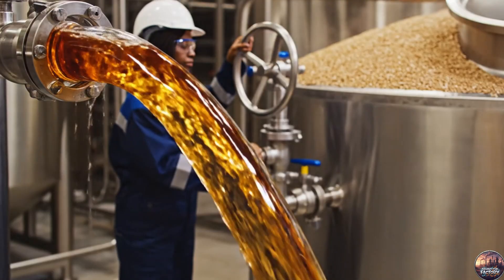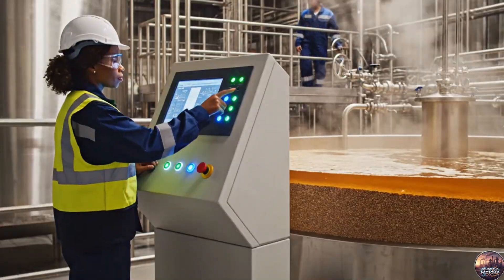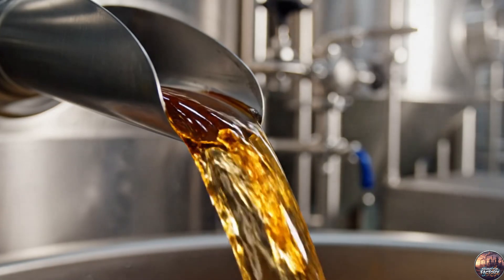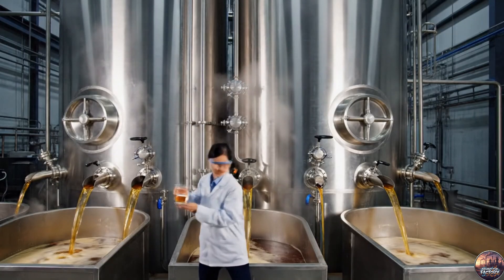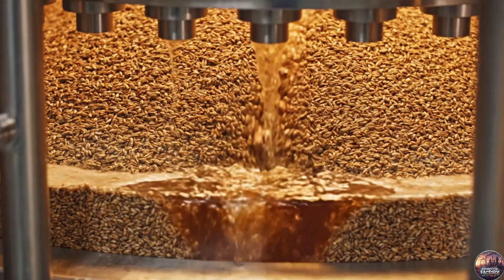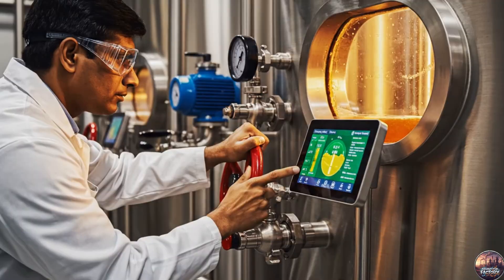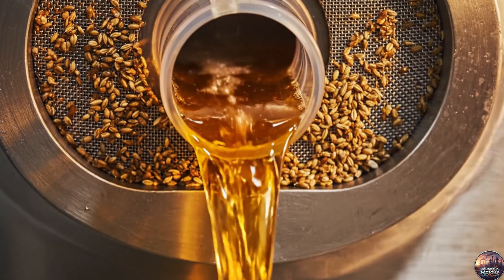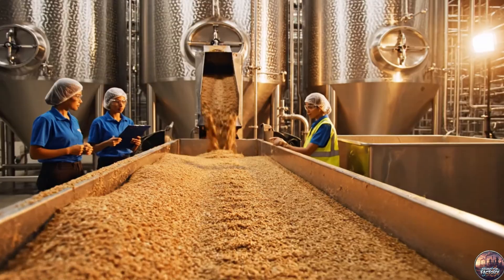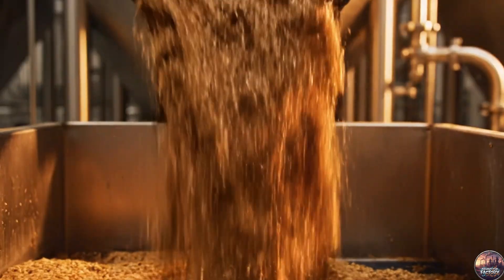The wort separates from the grains — the liquid essence of beer starts to emerge. The mash filter separates liquid wort from solid grains, ensuring clarity and quality. The spent grains, still rich in nutrients, are redirected for animal feed.